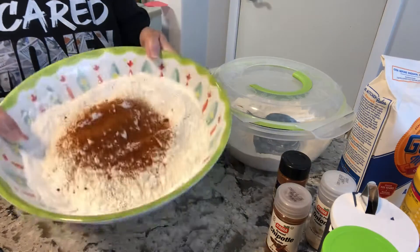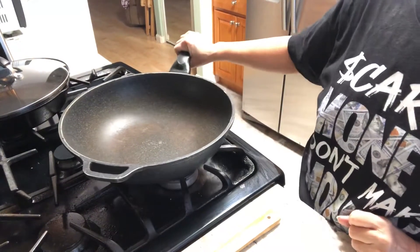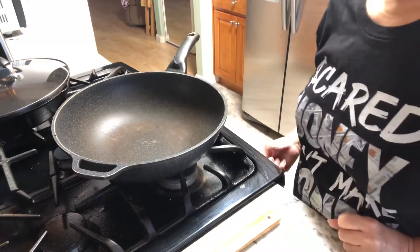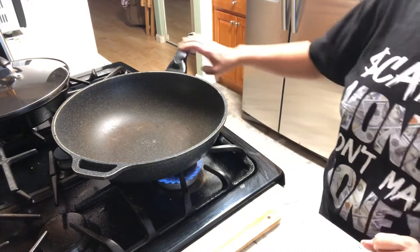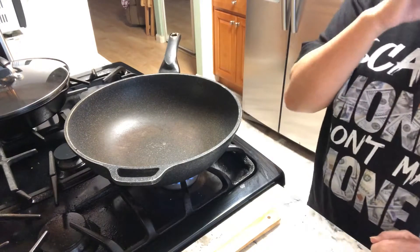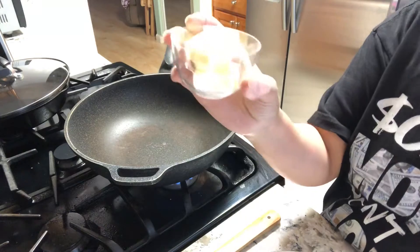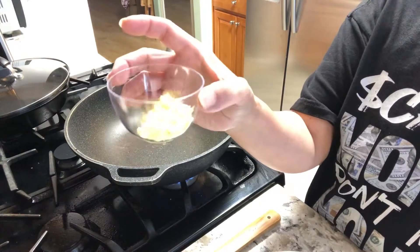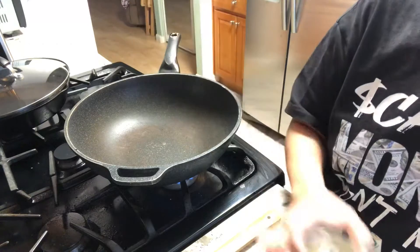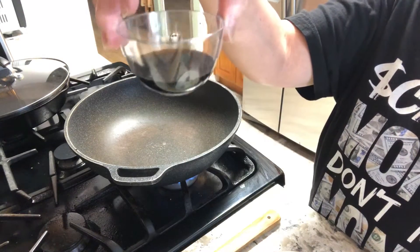These are the dry ingredients. Now it's time to make the hot sauce, so let's turn on the fire. We'll put it on medium-low heat. We have three tablespoons of unsalted butter, two tablespoons of minced garlic, and three tablespoons of soy sauce.